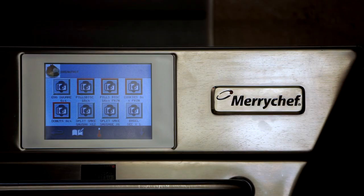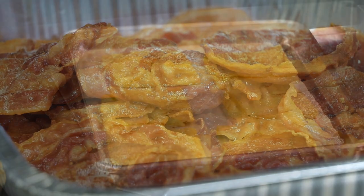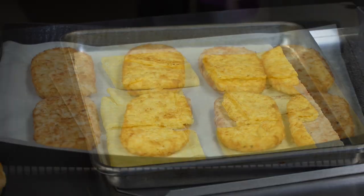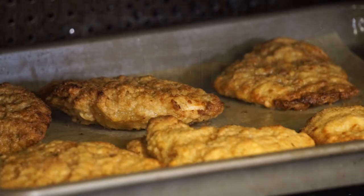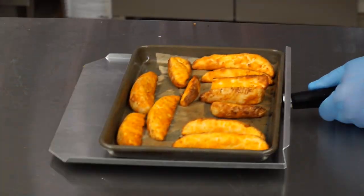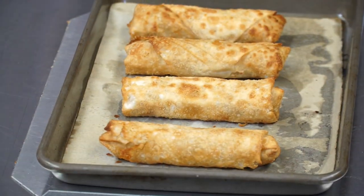The Merry Chef Oven comes with easy-touch, icon-driven touchscreen controls. It enables your employees to operate very efficiently and very easily to navigate around on the items they would like to cook. You can cook biscuits, bacon, eggs, hash browns, burgers, chicken fillet to go with either lunch or breakfast, wedges, wings, Bosco sticks, egg rolls, and pizza.